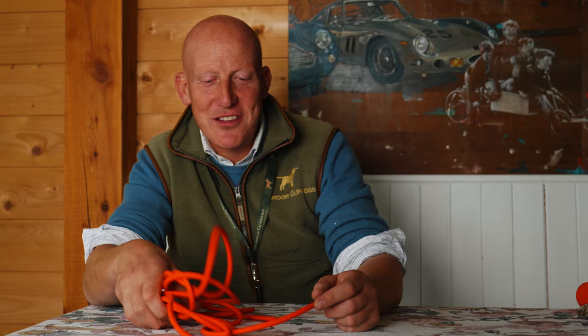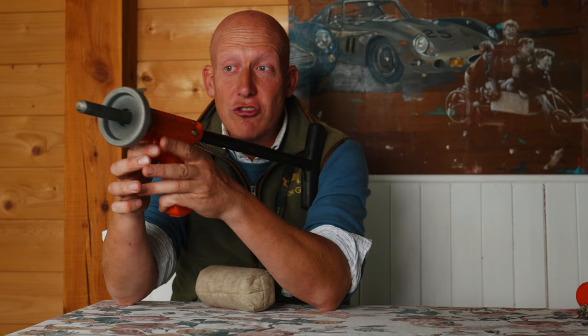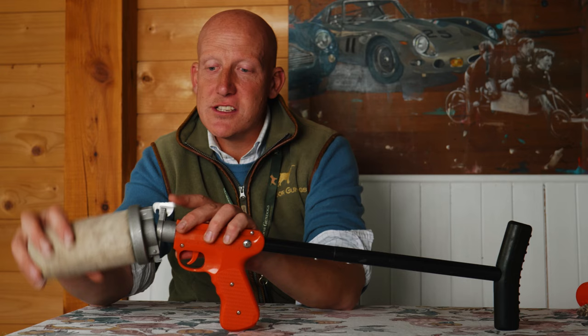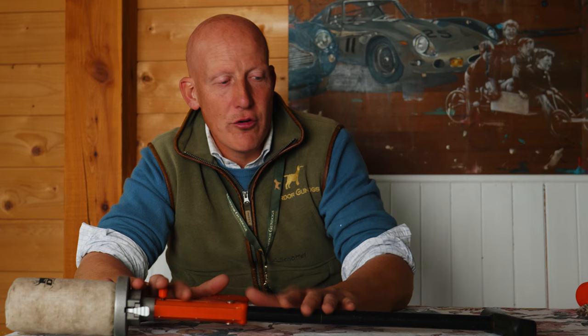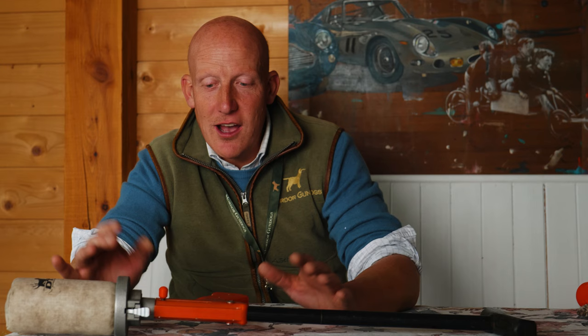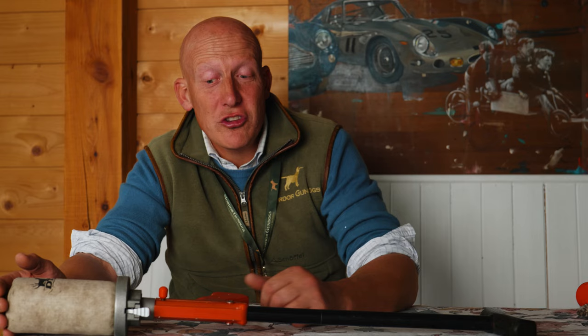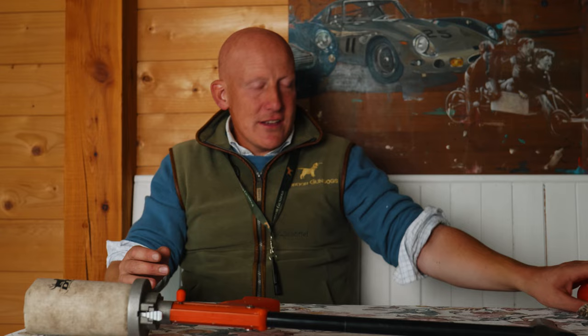The most fancy bit of kit we use is a dummy launcher. Ours has a butt extension because you put it in your shoulder to fire it — some dummy launchers can really hurt your thumbs and wrists if you don't use them properly. You really don't need one of these to train your gundog to a reasonable standard. The dummy slots over the end and it fires a blank shot. They're quite expensive — I think about one hundred and fifty pounds — and certainly not a requirement. You're probably better off borrowing one from someone for the few months your dog is at that stage of training, then passing it back.